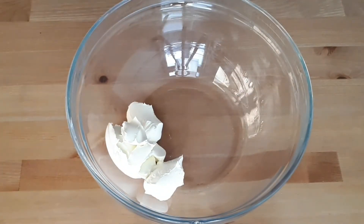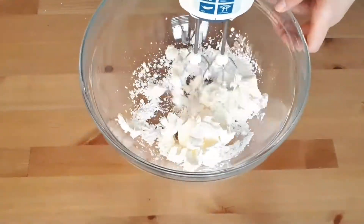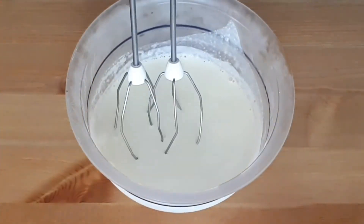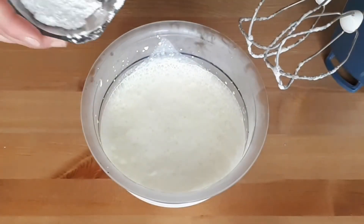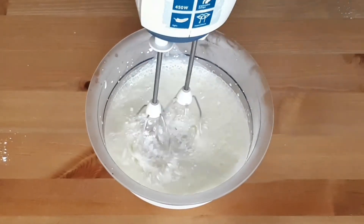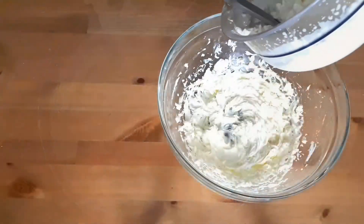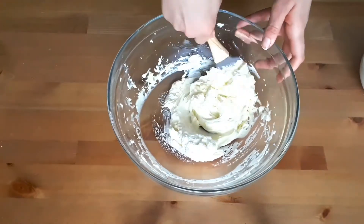In a separate bowl, start beating the heavy cream, and as soon as it starts bubbling, add the rest of the icing sugar and keep beating until you have a nice creamy texture. For a guaranteed result, I always place the cream and the bowl in the freezer for a couple of minutes before beating.